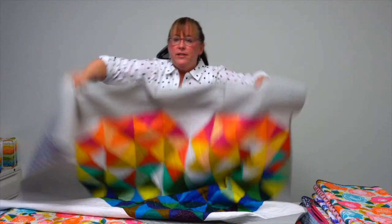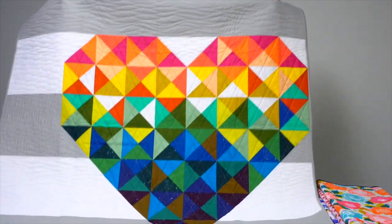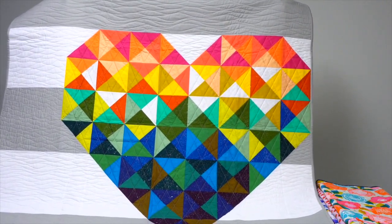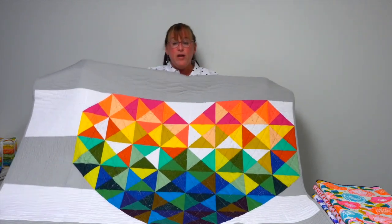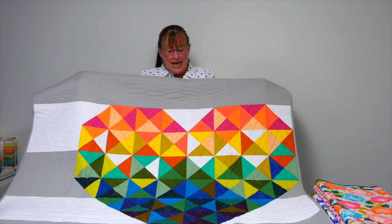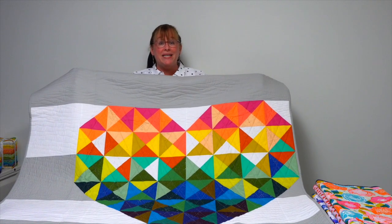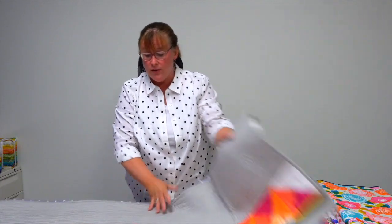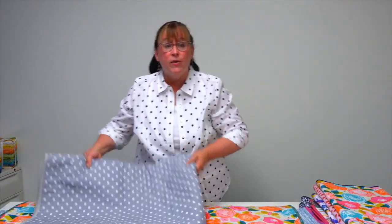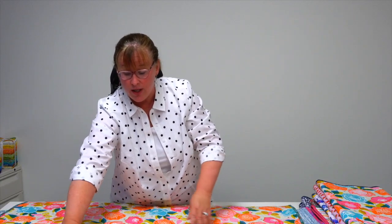This first quilt is called Peace and Love — the giant heart. What you'll find in their book is a diagram for each of the quilts that shares exactly where the color placement goes for each shape, so that you can recreate these looks with similar color palettes.